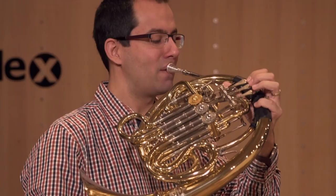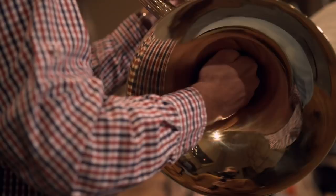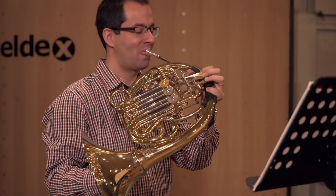Articulating a rolled R produces a technique which is called flutter-tonguing. By pressing the right hand into the bell, the character of the instrument changes to a rather dark timbre. The pitch of the instrument increases by a half tone. This special character is mostly used for mystic, scary, or mad-evil images.